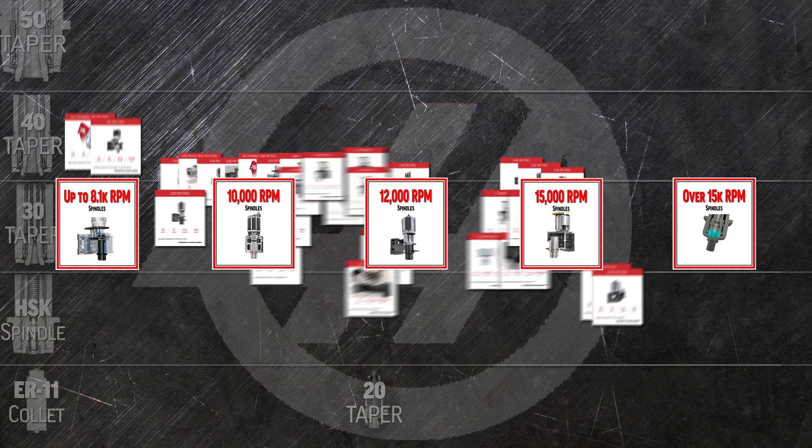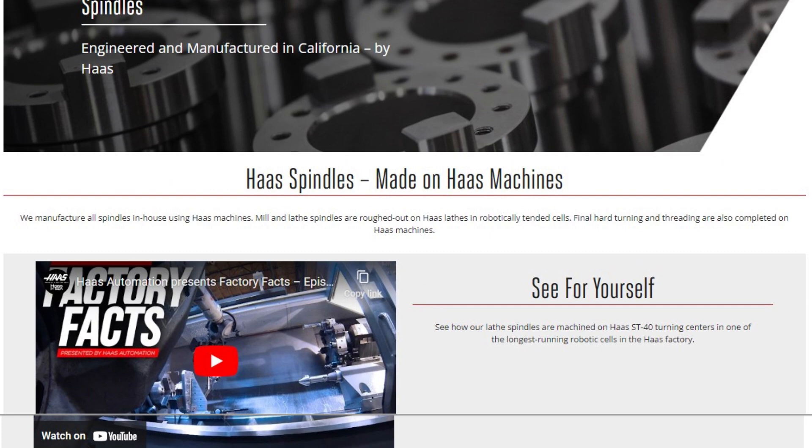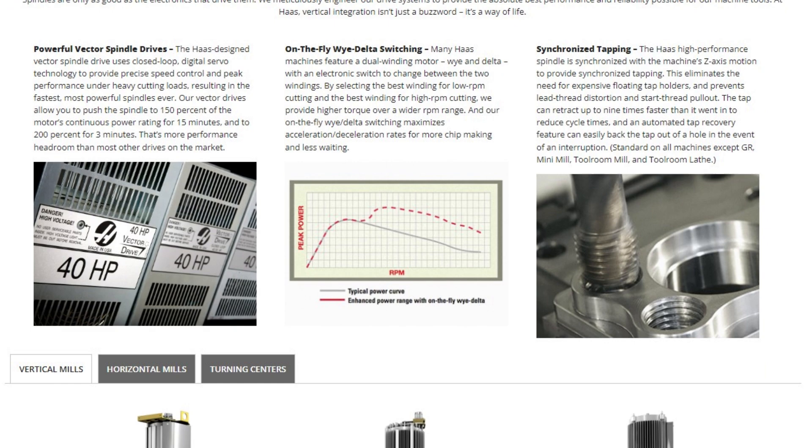So those are the spindle options we offer. Check the product options webpage often, as the list of options to help you make the most of your machining operations continues to grow. Click on Build and Price for any machine to see how easy it is to add and configure exactly the product options you need.